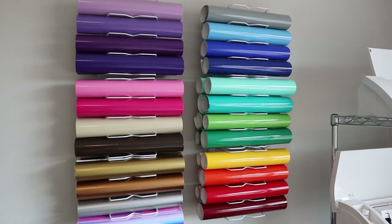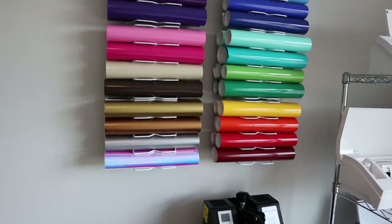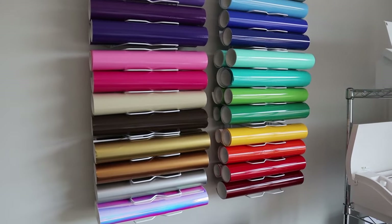If you're looking for a cheap and effective way to store your vinyl rolls and take up a lot less space, head on to the Dollar Tree and snag those.